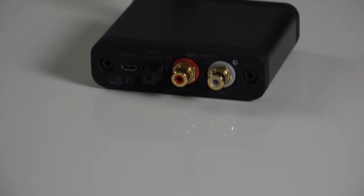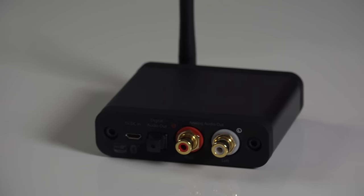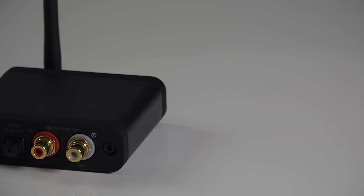Hey guys, so today I want to check out this product here from Audioengine — it is their B1 premium Bluetooth music receiver, which lets you stream sound to your audio system. Pretty straightforward.